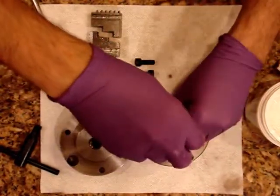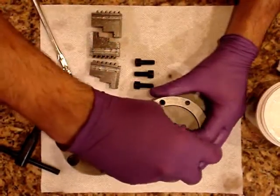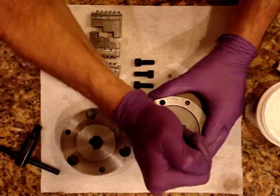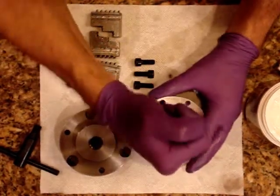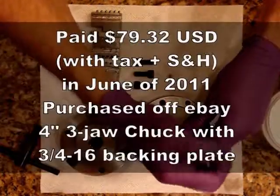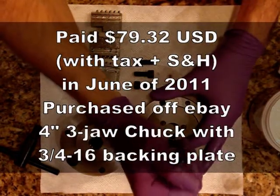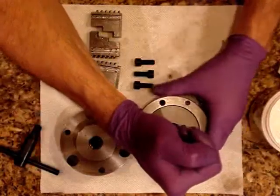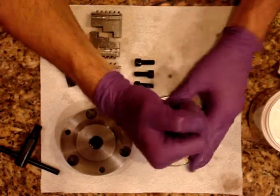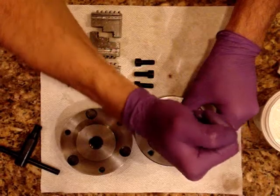Here you can see we're reassembling the chuck, and it is a pretty good little chuck. I think I got it for maybe 80 or 130 bucks off eBay, as I recall. I don't recall the brand — it might be Shars or something like that.